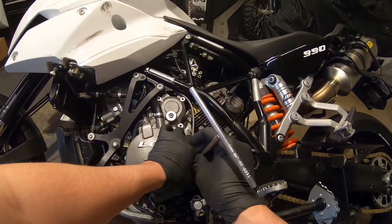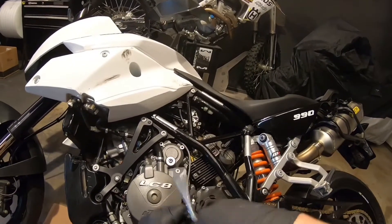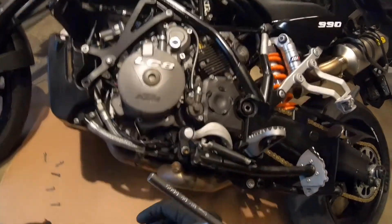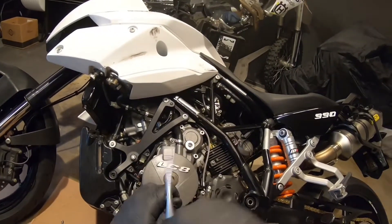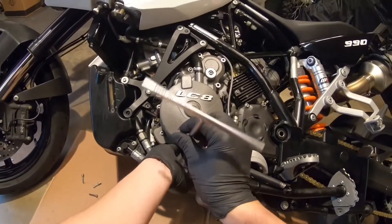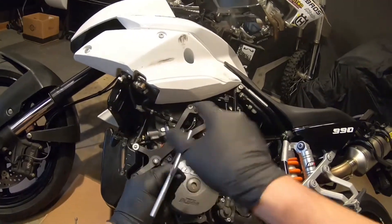Doing some research, I found out there are pretty much two reasons for oil to come out of the breather hose. Option one — the most common — is that your piston compression rings are worn out, so you get blow-by and the engine spills oil through the breather. Reason two, on bikes that have this kind of seal for the balancer — which I'm not sure applies to all bikes — that could be a second option.